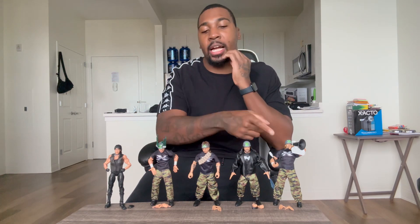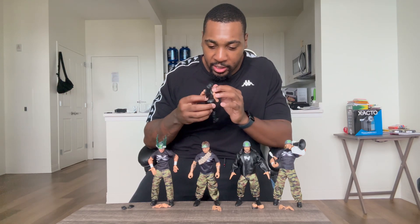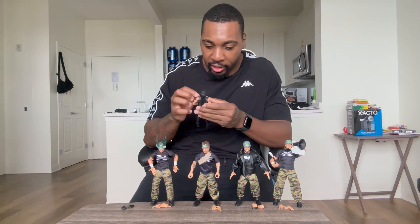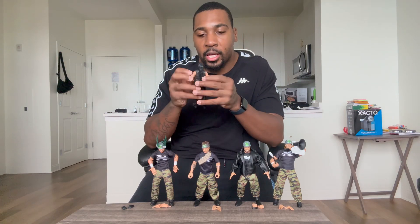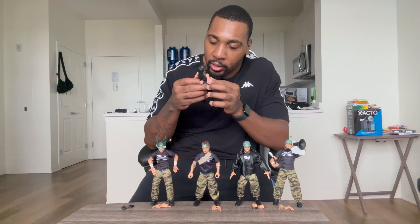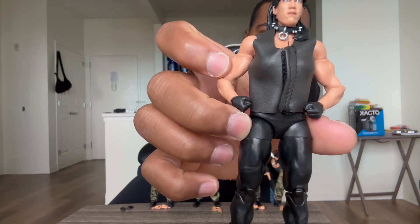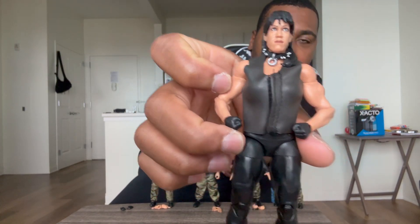This video is actually going to be cool because what I discovered about these is that this is not their only attire — they actually have wrestling gear underneath this removable attire. So we have Chyna, who looks big as hell as always. I love the detail in the face, in the arms — the arms are great, the legs are perfect. She has a removable vest that opens and closes, and she has a black neck collar with silver spikes and a small pendant. Rest in peace, Chyna.